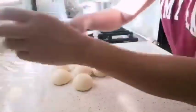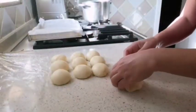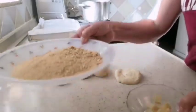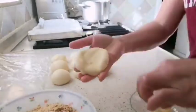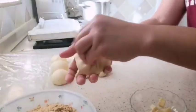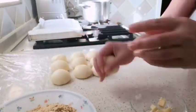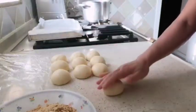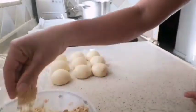After 15 minutes, the dough is ready. Cut each piece and then roll them into shape.